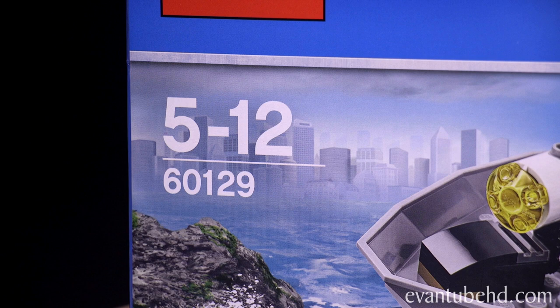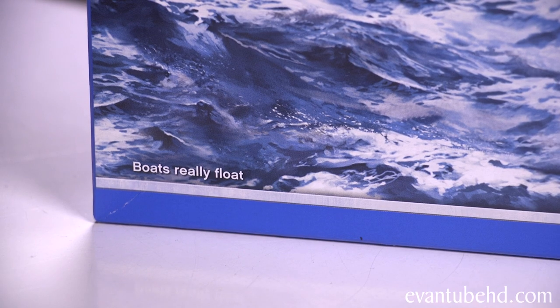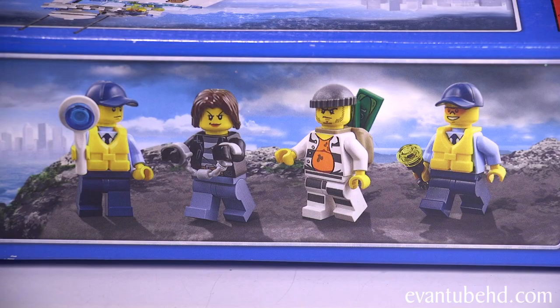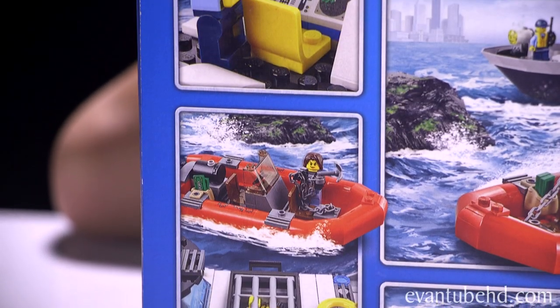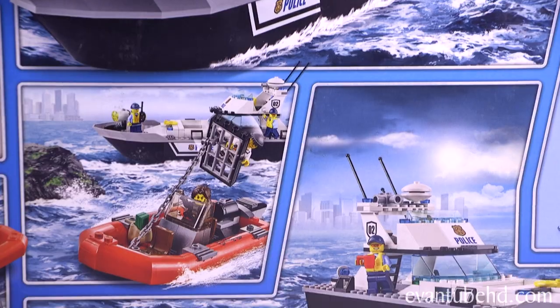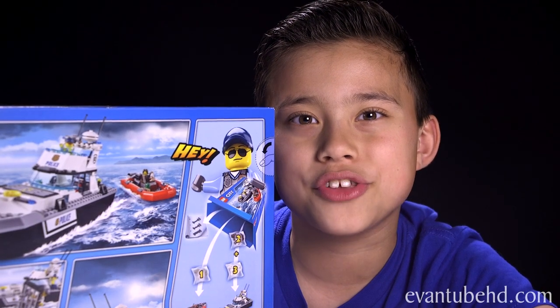It's recommended for ages 5 to 12 and it has 200 pieces. The box says Boats Really Float, so we'll have to try that out a little later. It looks like you get a patrol boat and also a getaway boat. You get four minifigures, two policemen and two criminals. It has a bunch of play features that allow you to create your own scenes. I think I'm going to try to create some in the bathtub.